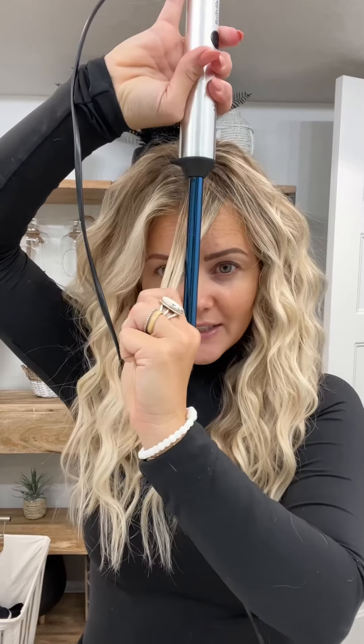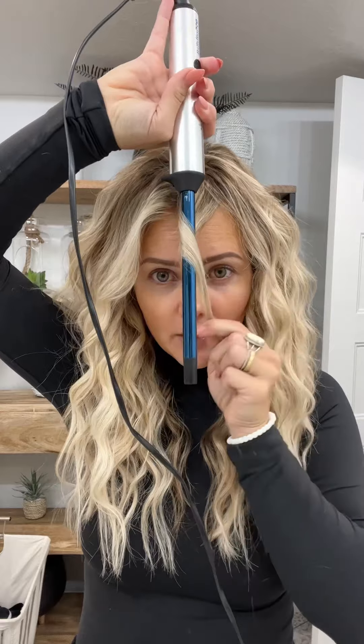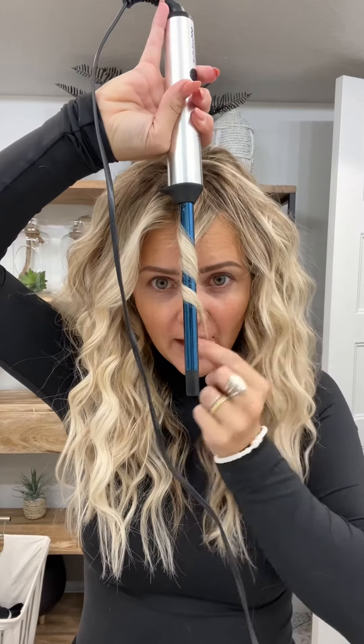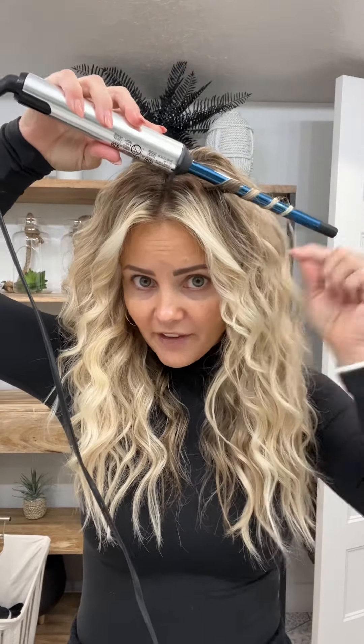Take a section of hair in the front and pull it forward. Stick the curling iron down right in front of your face, then wrap it around like so, and then just pull it out. Let it cool. For the top section, do the exact same thing — just wrap the hair away from the face.